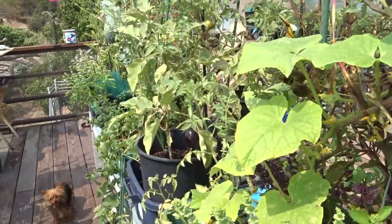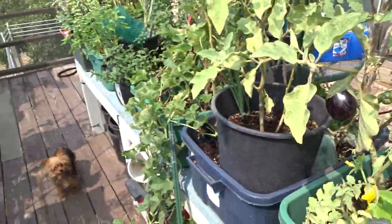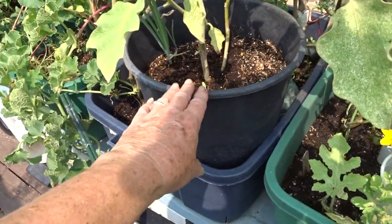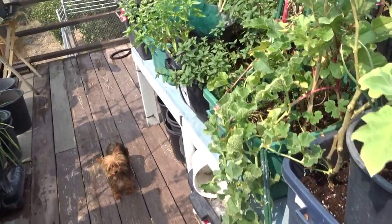I've got the different basils growing. Look at the eggplant — I've got eggplant growing on my deck, not even in a tote. I layer, so this is a pot in a tote.